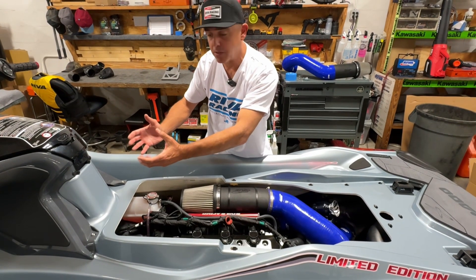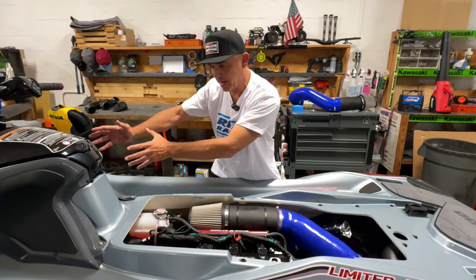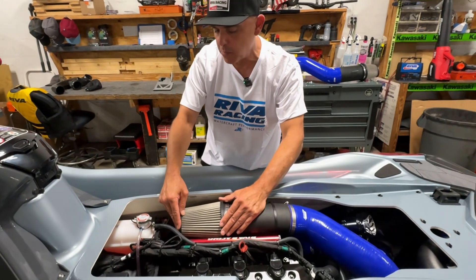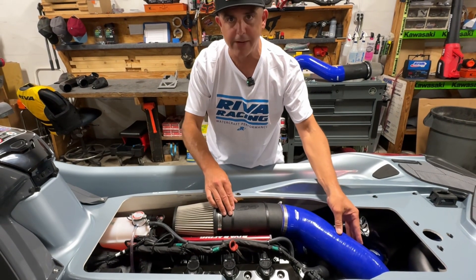Your cool air is coming from the outside of the watercraft into the front hood area. It's circulating back. We've got our air filter as close as possible to the front of the watercraft with a much larger air intake duct.